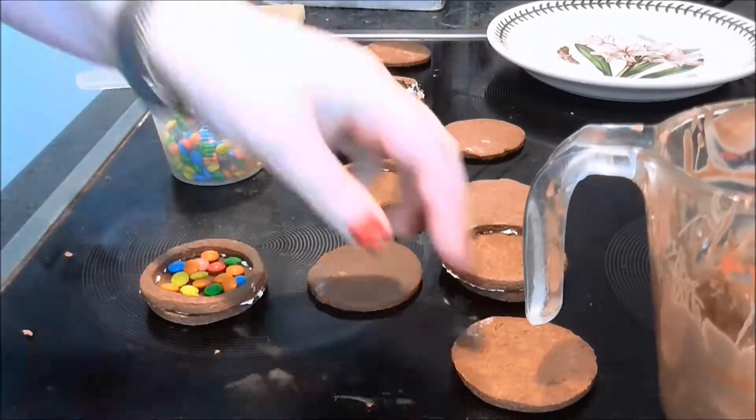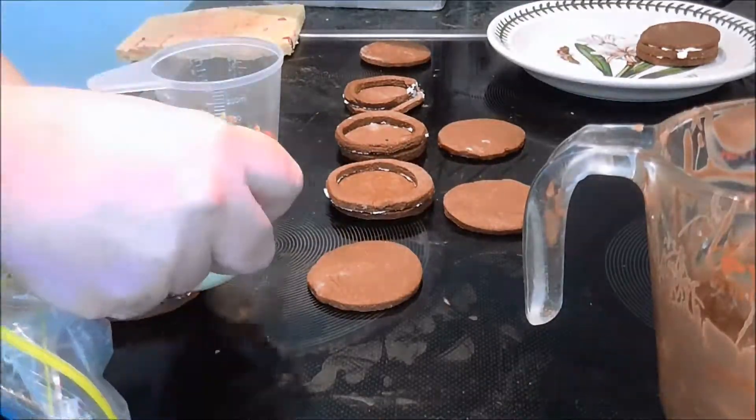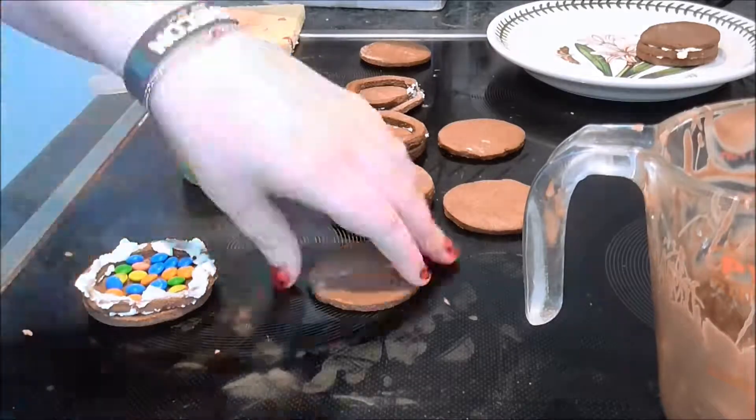I then filled the cavity with some small chocolate pebbles, then glued the top cookie onto them. Then decorated them with the remaining pebbles and some icing.